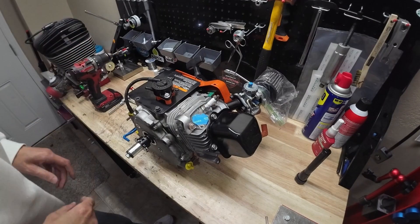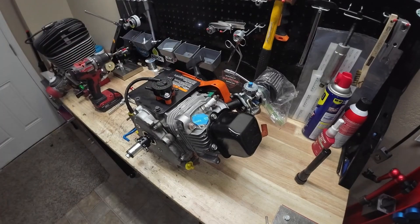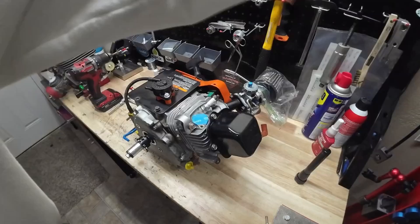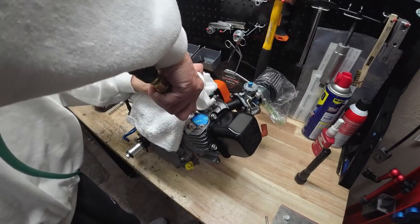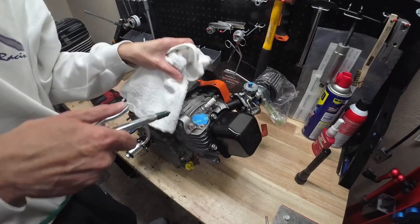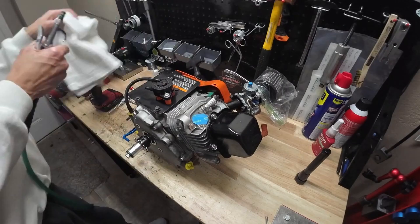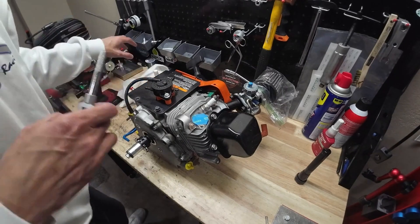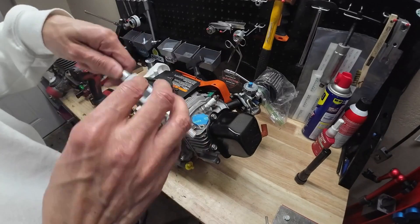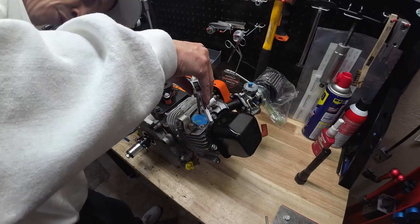Just like that. Shoot a little bit of air down there to get out the scraps. Now that we've got our hole drilled, we can get our tap tool and we're going to slowly tap some new threads in here.